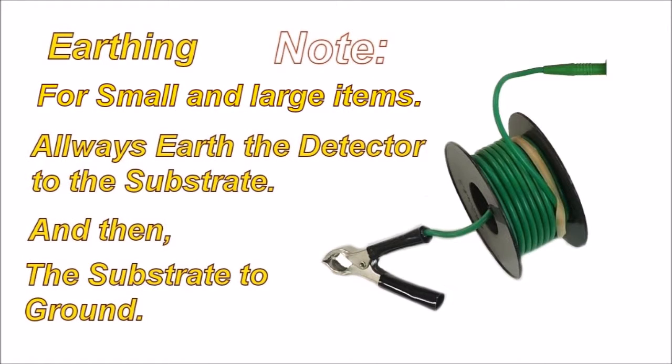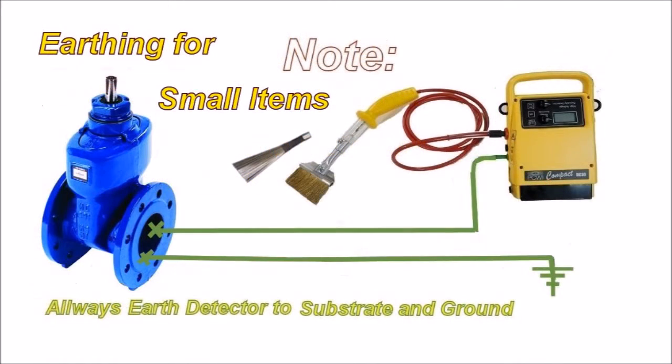Always earth the detector to the substrate and then the substrate to ground. This is virtually a double earthing system. It makes a lot of sense because a lot of the time, small items do not have a lot of mass — they need to be earthed a little more substantially. Always earth the detector and the substrate to ground.